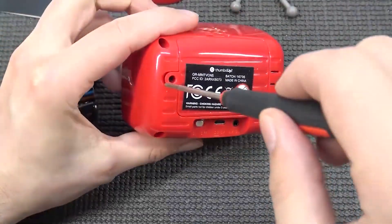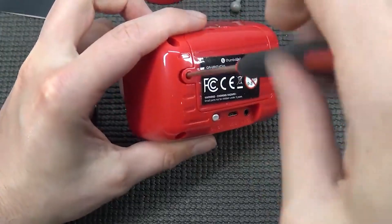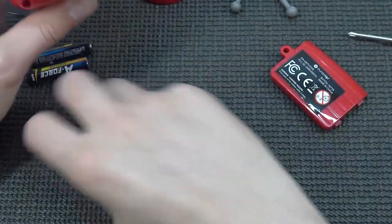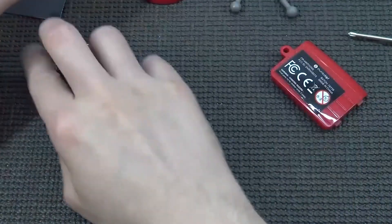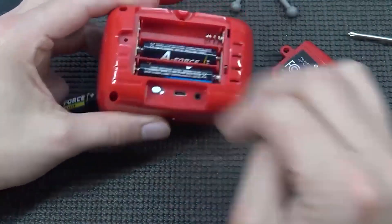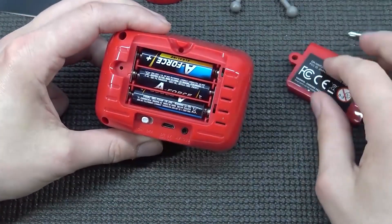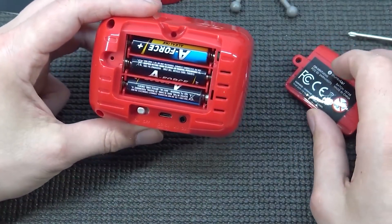We're going to need three triple-A batteries for this bad boy - this mini television. Let's open it up and put the batteries in. I think it's going to be a bit of a challenge getting these batteries from the other device.